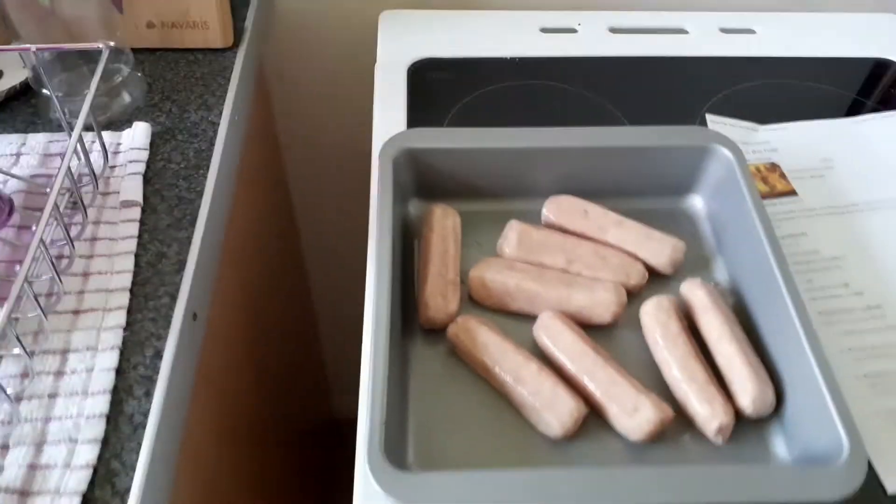I've got to make the batter, so let's do that. For this I need 225 grams of plain flour, which I'm going to weigh into my gigantic bowl. I also need four eggs for this recipe.